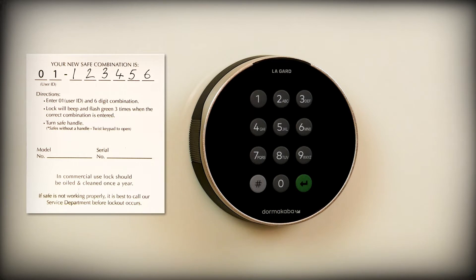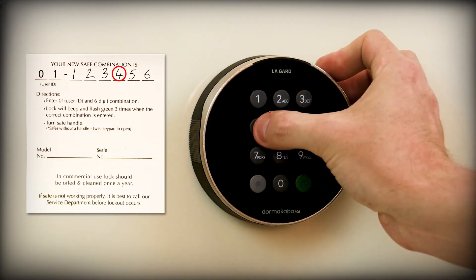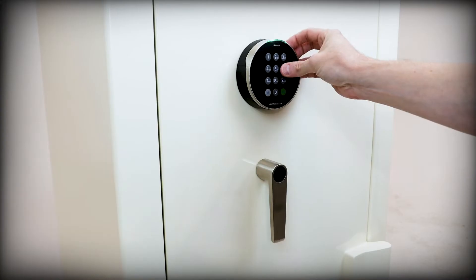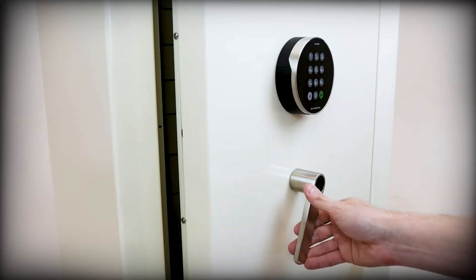To open the safe, you will simply enter your primary user code 01 followed by the 6-digit combination. As you enter the 6th and final digit, the unit will emit 3 quick beeps and flash green. Turn the handle away from the hinge to retract the bolts and pull to open the door. Be careful as the door can be heavy.